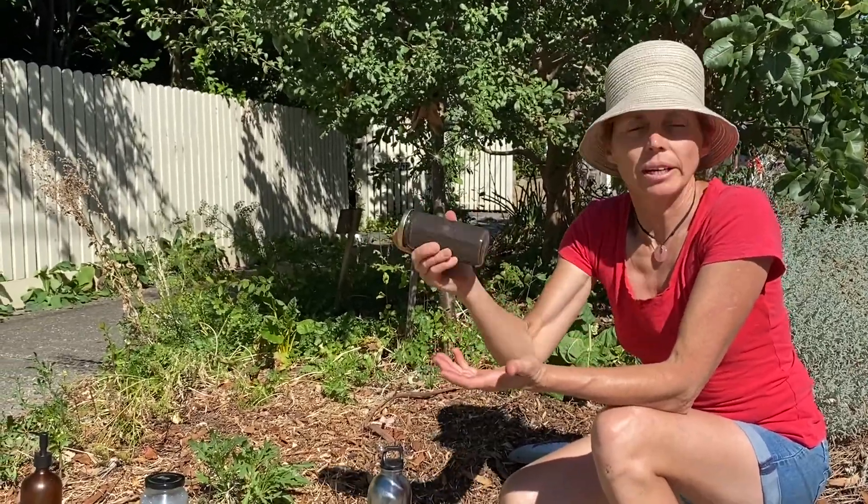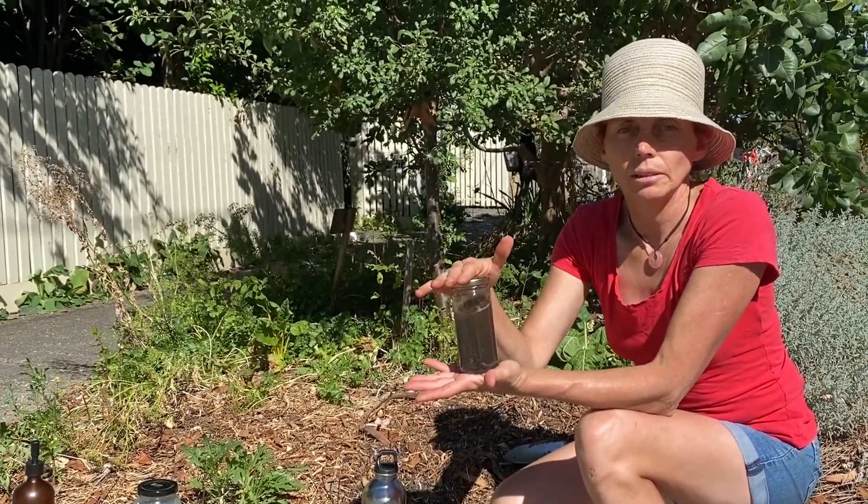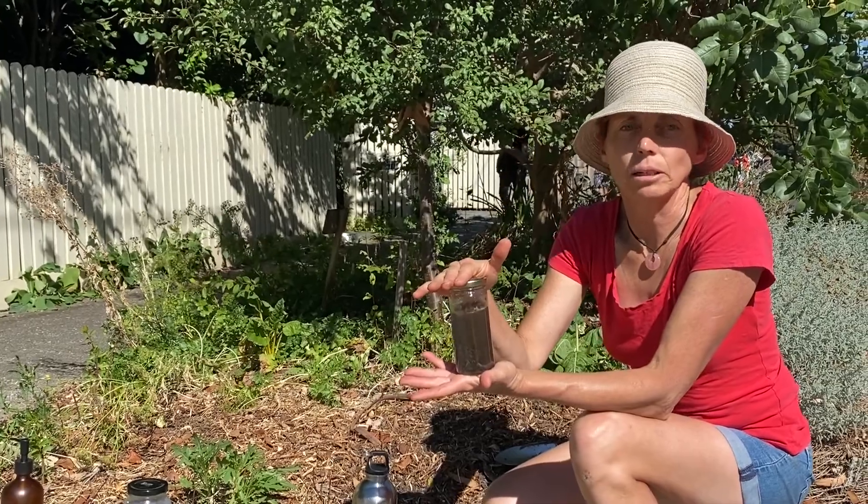After we've shaken this, we just need to wait 5 or 10 minutes. And if it hasn't gone clear at all, then this soil can be helped with gypsum.